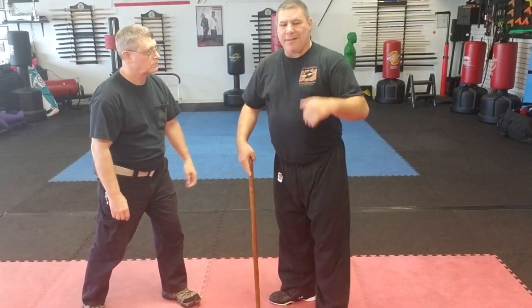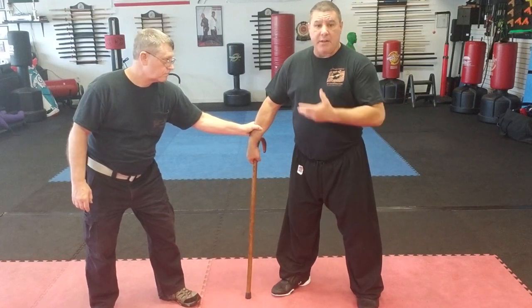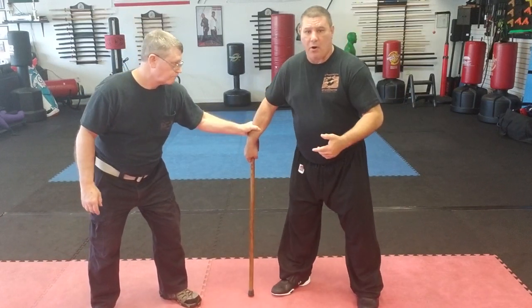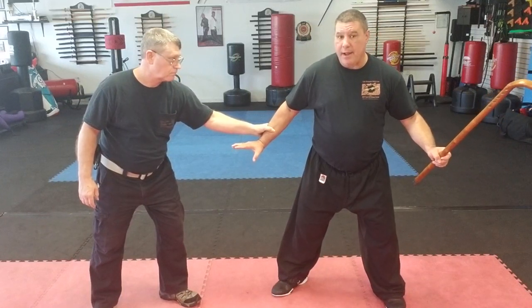Let's say they get a hold of your arm. He's got a hold — same side grab. Let's say they're a pretty good sized person; Bob's pretty strong. There's a lot of wasted energy trying to do this, so I can just simply flick my wrist and now I have the cane right here.